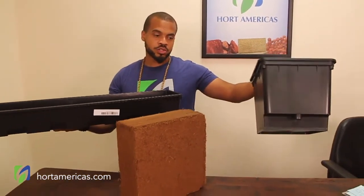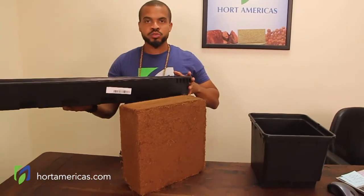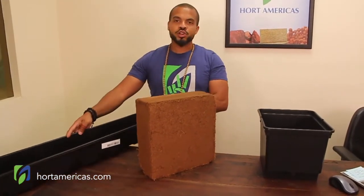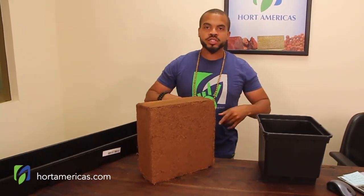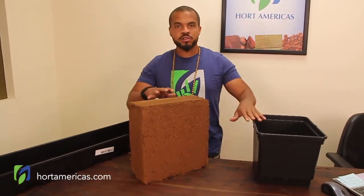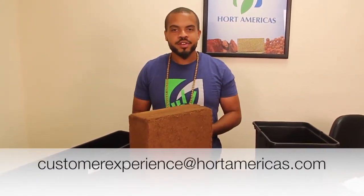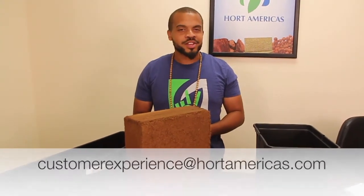Now, when you order the Bato hydrotrough, it does not come with the drain pipes — they are sold separately — but both products will still fulfill your needs. Shoot on over to our website, hortamericas.com. On the sale page you will find all of these wonderful items. Contact me at customerexperience@hortamericas.com if you have any questions. Thank you.